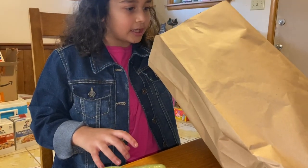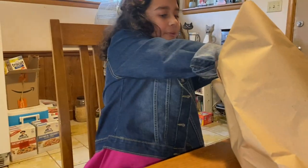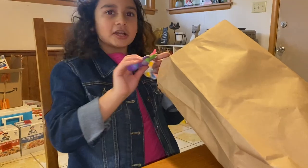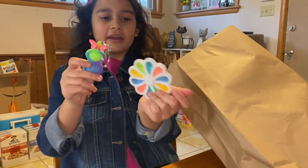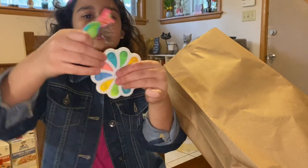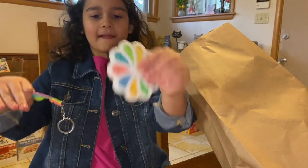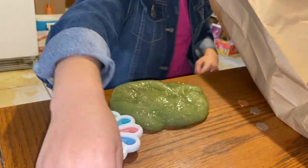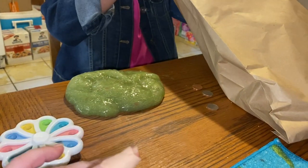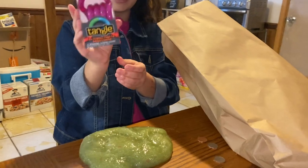I have two fidgets that I traded for in this bag. I traded two puppets for these — they're mini, they pop, and they're also fidget spinners. The next item I got from Knowledge Tree is a tangle — it's purple, my favorite color.